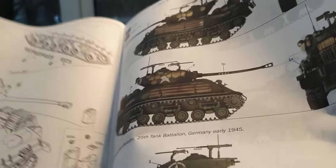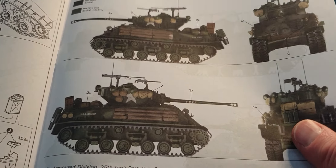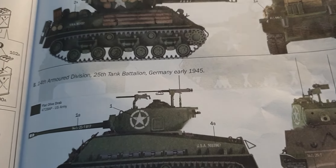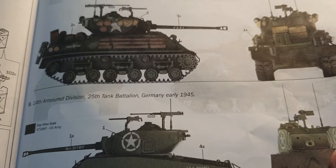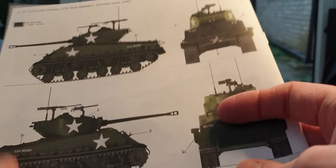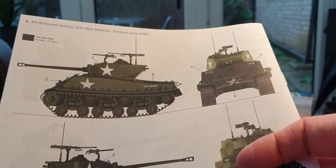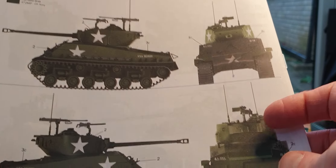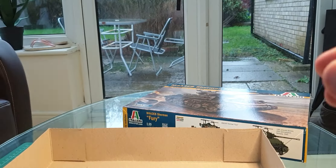One more detail is the familiar German helmet and gas mask which goes on the front of the vehicle if you're doing the Fury version. There are three colour call-out versions: first is the Fury Sherman with all the storage as depicted in the film; second is an M4A3 Easy Eight from the 14th Armored Division, 25th Tank Battalion, Germany, early 1945; and third is from the 4th Armored Division, 37th Tank Battalion, Germany, early 1945. There's also a spare parts section if you need to order replacement pieces from Italeri.